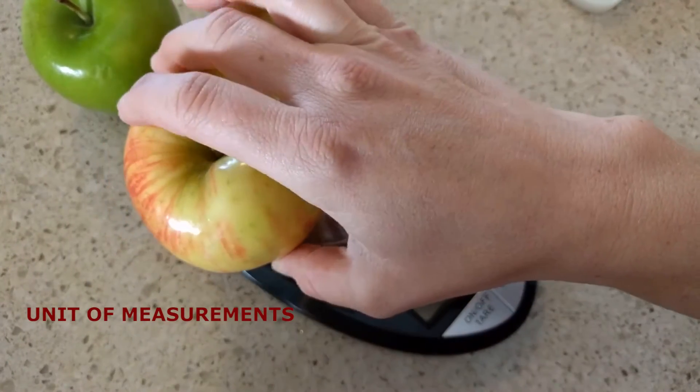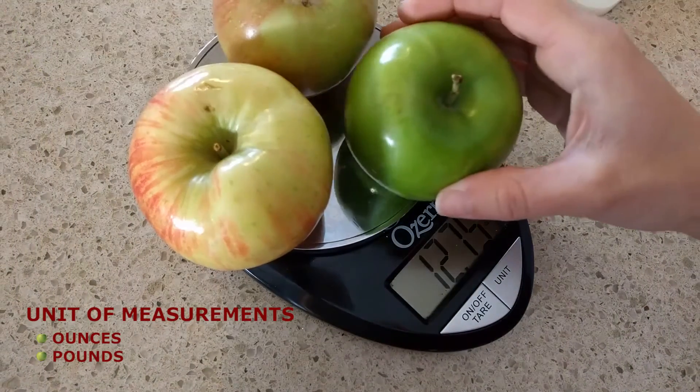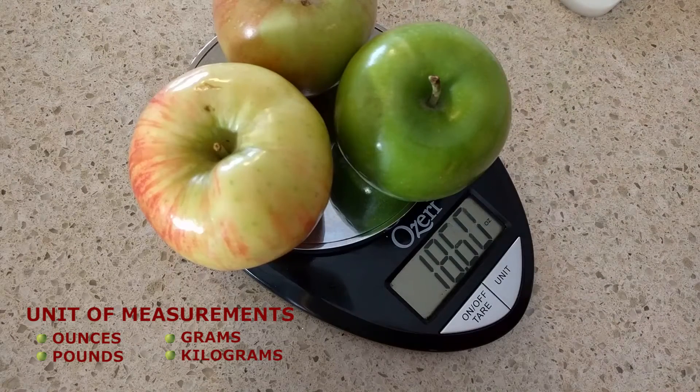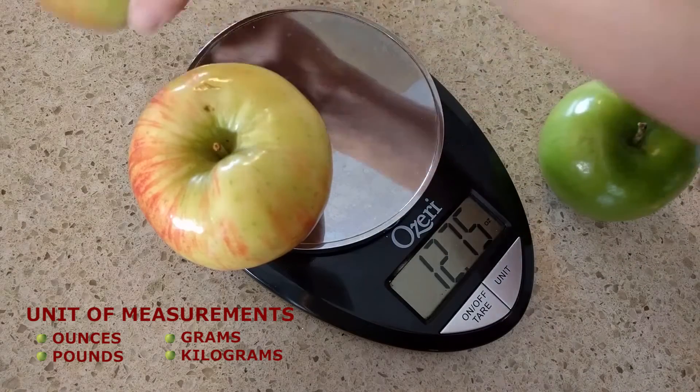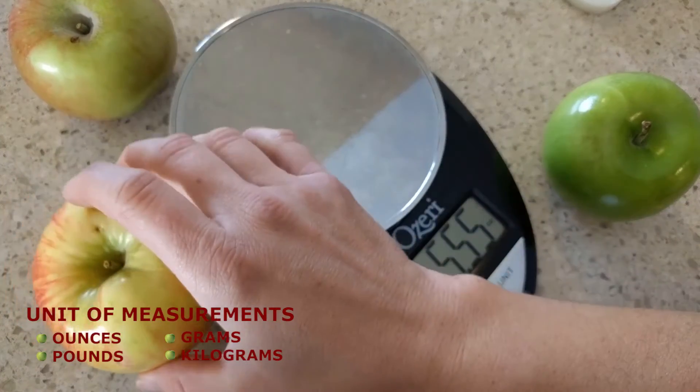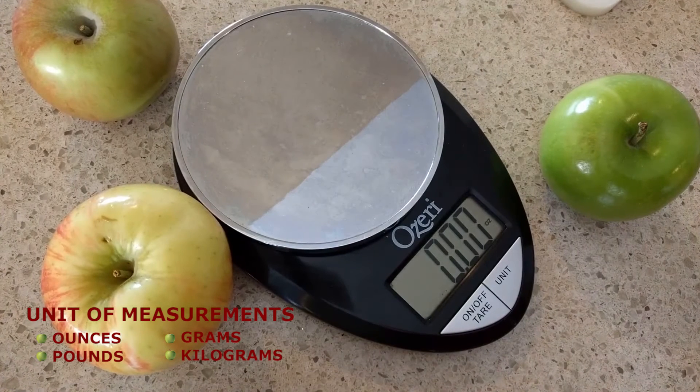Usually the measurements you can weigh with your kitchen scale are ounces, pounds, grams, or kilograms. This is a great tool for the kitchen because kids love to measure how much they're going to eat and different weights of things. And you'll find that as you talk about different weights of things, it's really a lot of math.